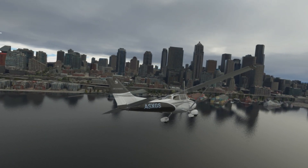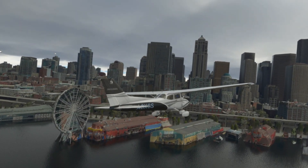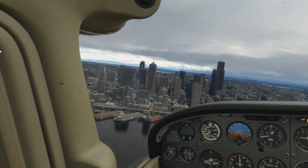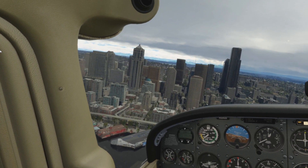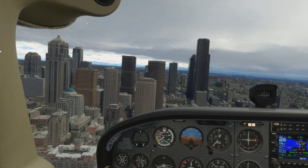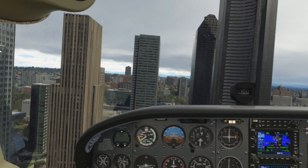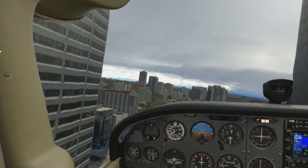That is so smooth. I would show you my settings on the screen, but literally this is a stress test — I've got everything dialed to the max. I'm so tempted to go through that building. Through those two buildings there. Can we do it? See if we can make it. Oh, this is so epic. There we go!